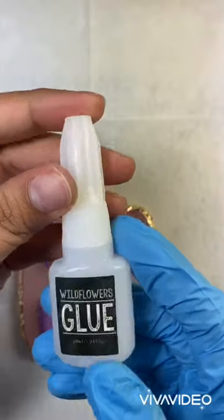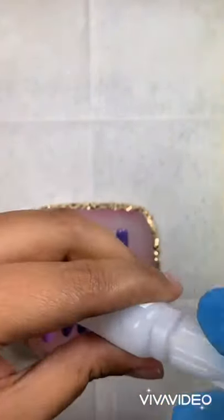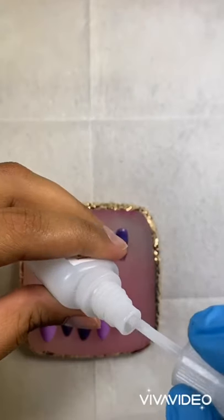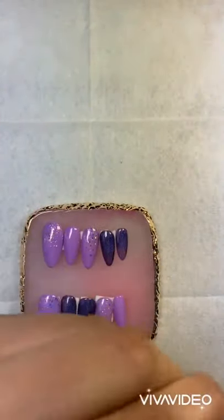And your glue, of course. The glue I'm using is from Wildflowers. I really like this glue because it is a brush-on glue, and it's really, really good.